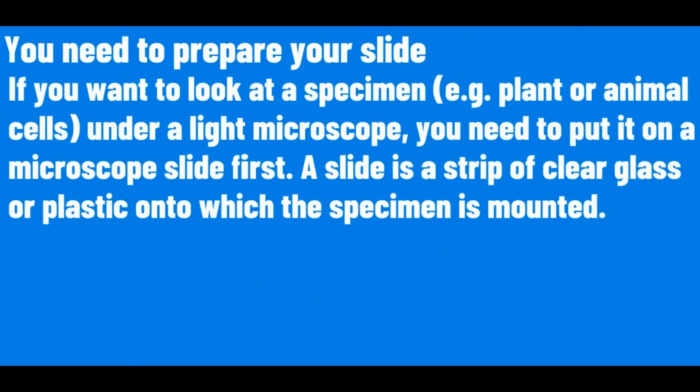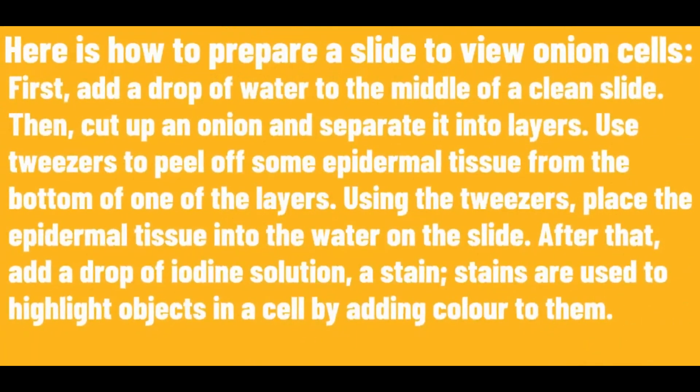You need to prepare your slide. If you want to look at the specimen under a light microscope, you need to put it on the microscope slide first. A slide is a strip of clear glass or plastic onto which the specimen is mounted. Here is how to prepare a slide to view onion cells.